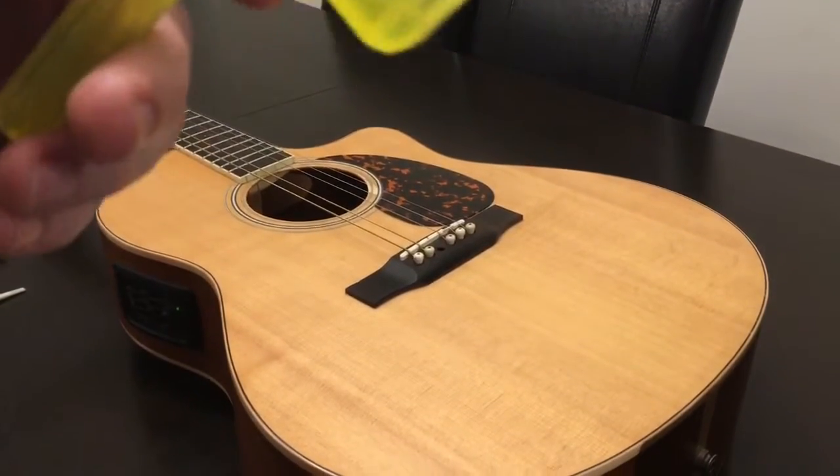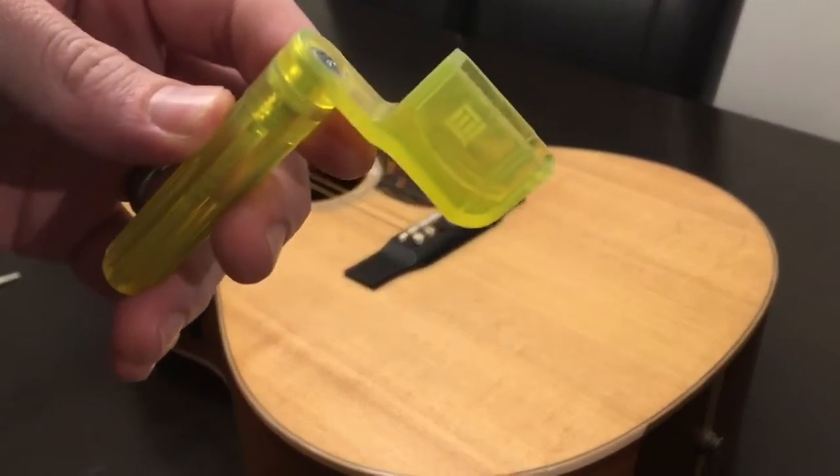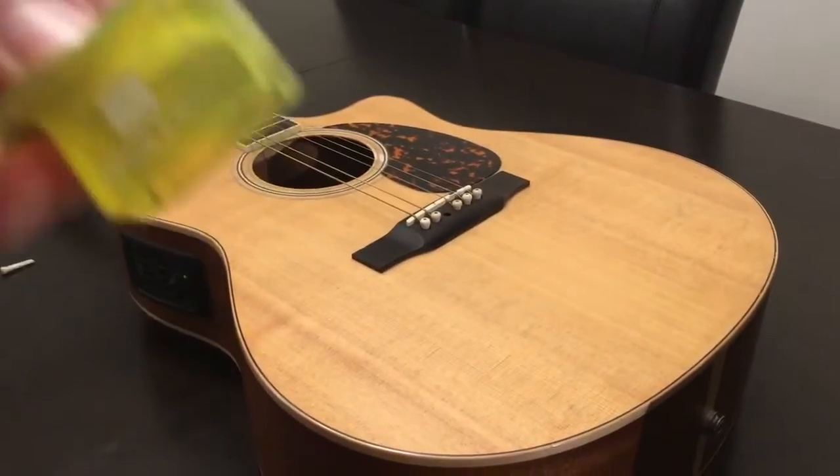Alright, we're going to restring a guitar. First thing we need is a winder. This is like 75 cents at Long McQuaid.